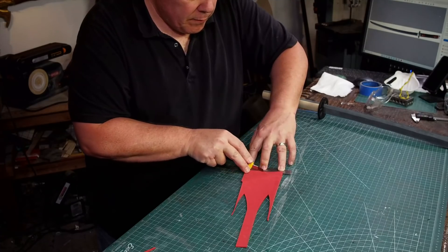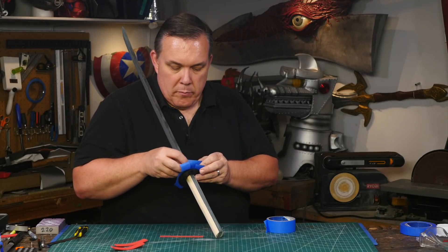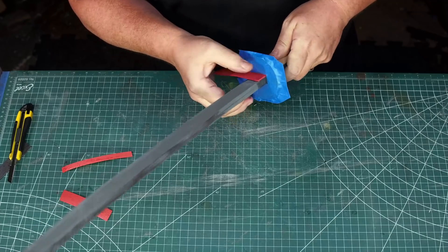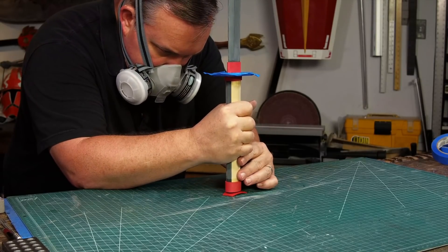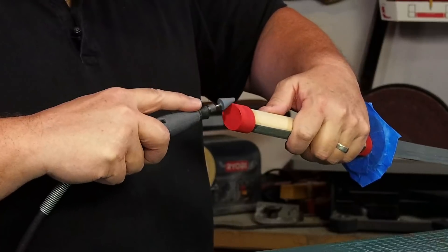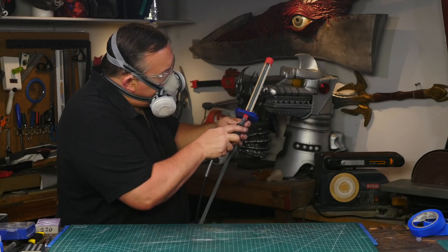I cut strips of two millimeter foam to make the blade collars and pommel pieces. Before I add any glue I cover the tsuba with blue tape to protect it and keep it clean. The collars and pommel are wrapped around the blade and glued on with contact cement. An extra piece is glued to the bottom of the pommel because it should fully cover the end of the grip. I use a grinding stone to smooth out the transition between the sides and the end cap of the pommel and the seam on the collar.